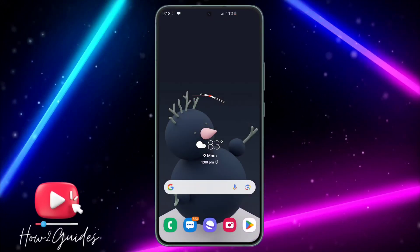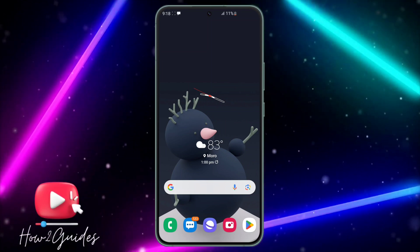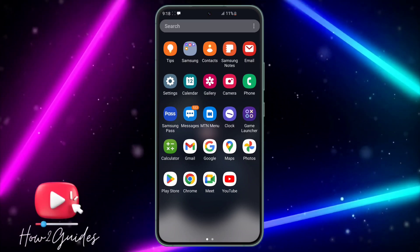Hey guys, so in today's video I'm going to show you how to increase screen recording quality on a Samsung device. If you are screen recording on your Samsung phone and the quality is not that good, let me show you how to increase it.